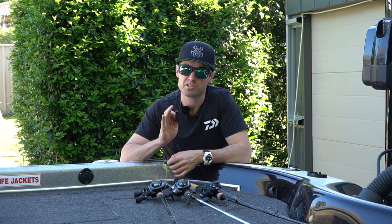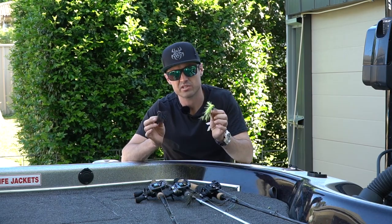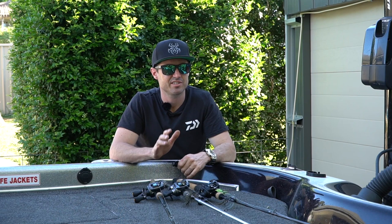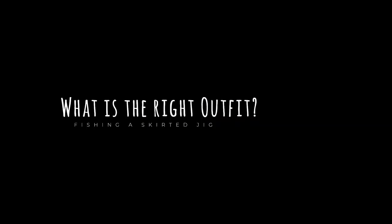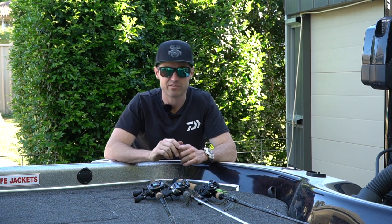In saying that, they're not just for bass. All of our Aussie natives will eat a well presented skirted jig at certain times. Now I've been asked this question a ton of times: what is the right outfit for fishing a skirted jig? So I want to run you guys through my Daiwa outfits I use.